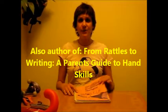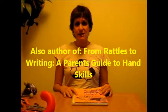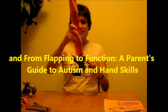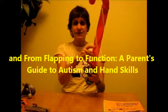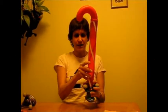Hi, I'm Barbara Smith. I'm an occupational therapist and author of the book The Recycling OT and the website RecyclingOT.com. Today I'm going to talk to you about how to adapt a ring stack to bring in a sensory component and to make it more challenging and a little more fun.